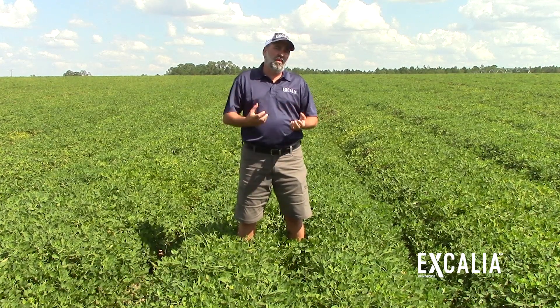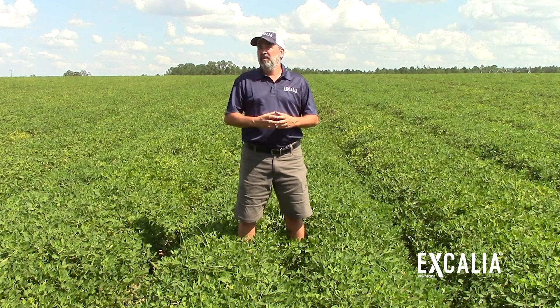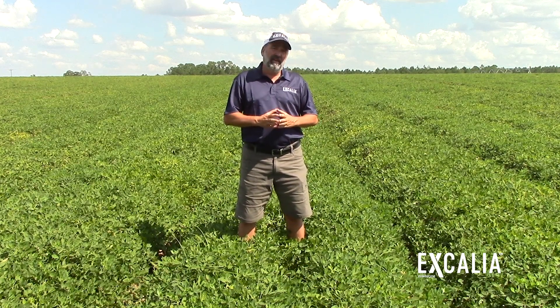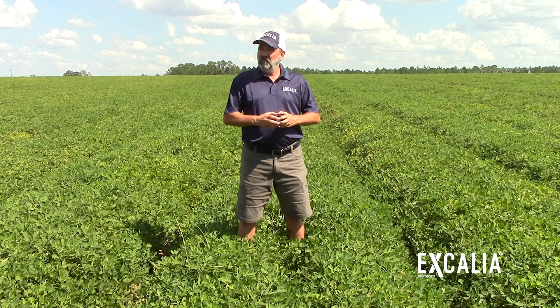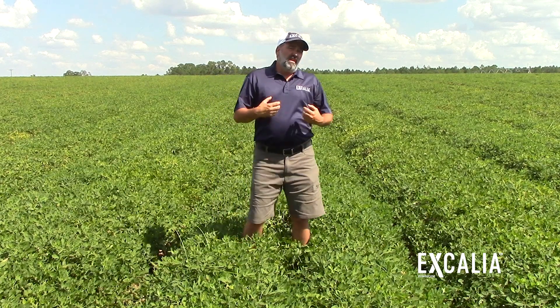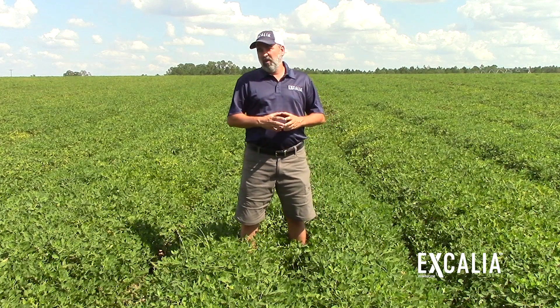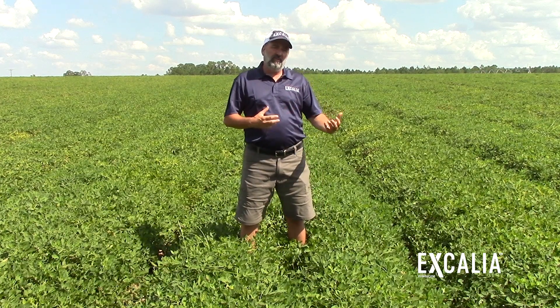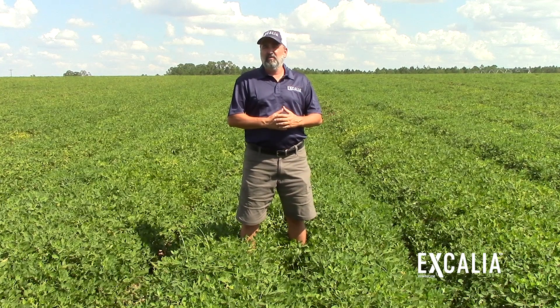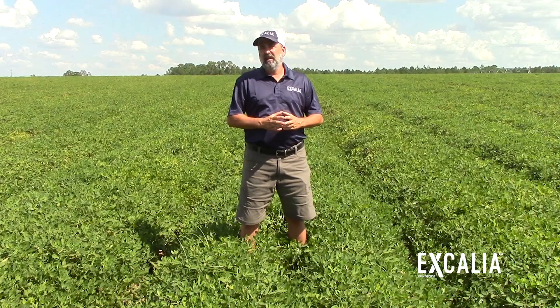Excalia fungicide is brought to you by the scientific experts at Valent — the same people that brought you Valor herbicide that most of our peanut growers use. They also brought you Microapply Enterprise, currently being used in peanut fields in Georgia. Just remember the amount of testing that goes into our products: with Excalia fungicide, we have over five years of testing with university researchers throughout the southeast.